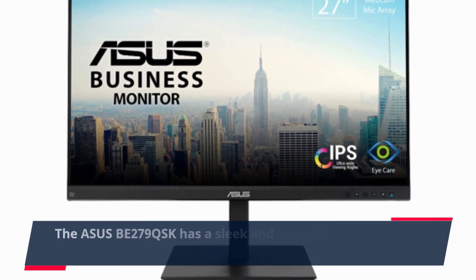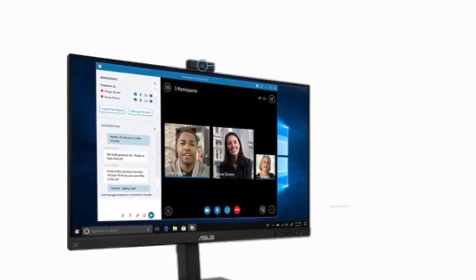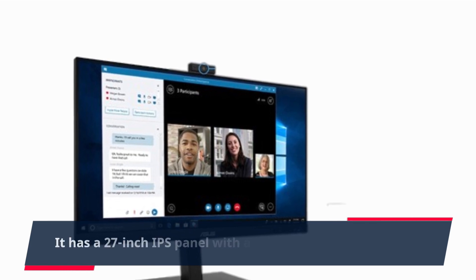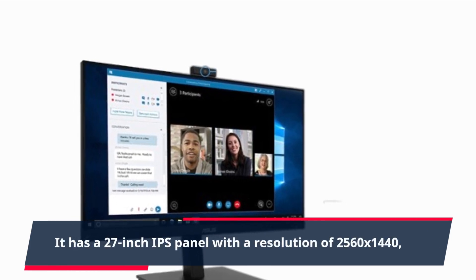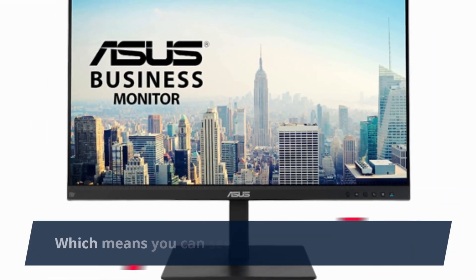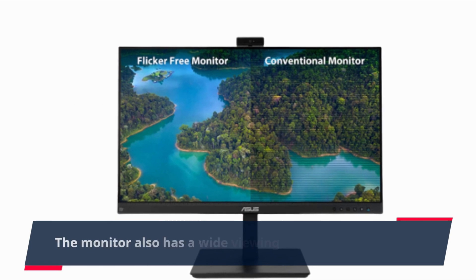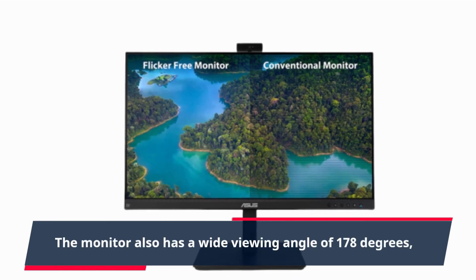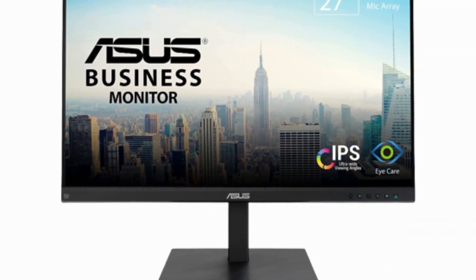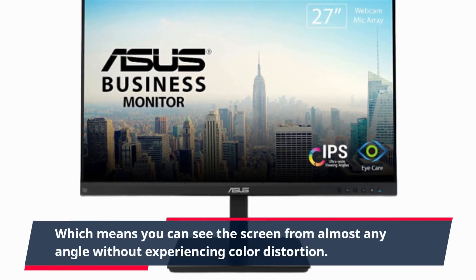The ASUS BE279QSK has a sleek and modern design that looks great on any desk. It has a 27-inch IPS panel with a resolution of 2560 x 1440, which means you can see every detail of your work. The monitor also has a wide viewing angle of 178 degrees, which means you can see the screen from almost any angle without experiencing color distortion.